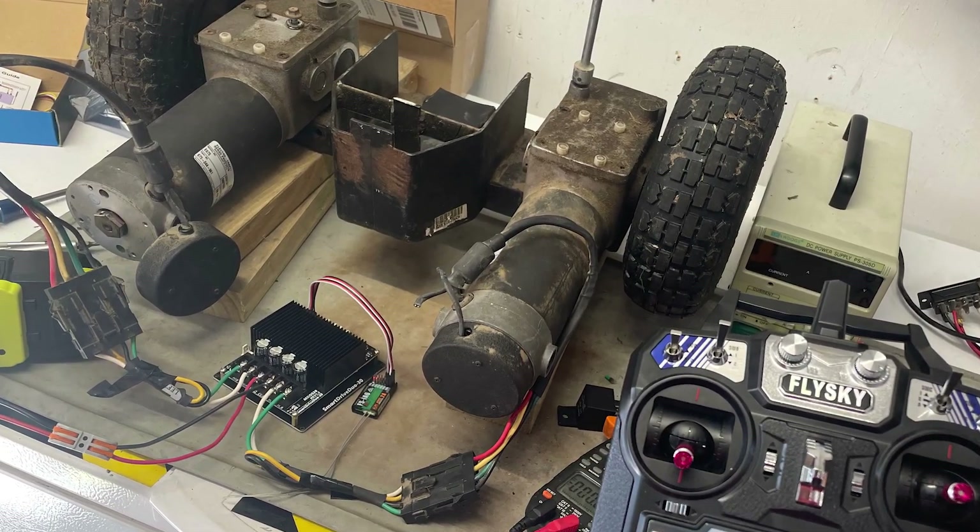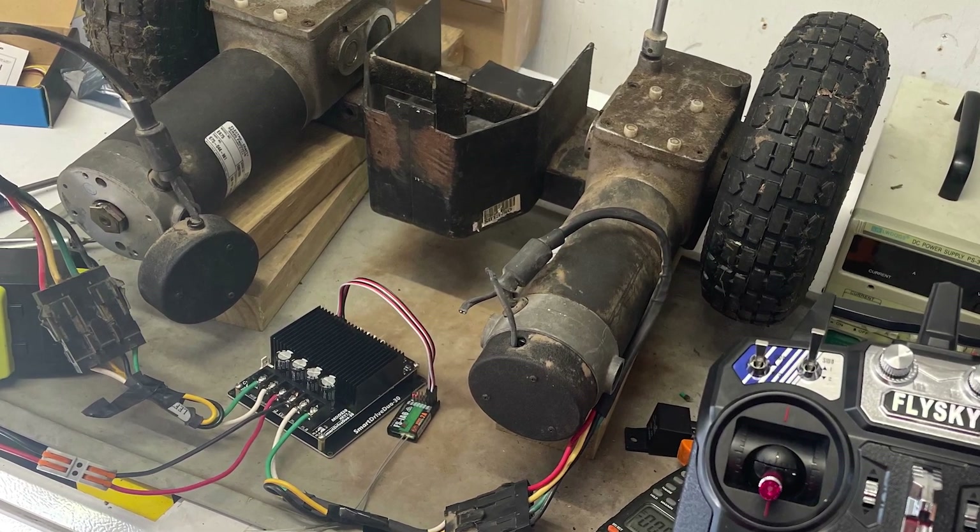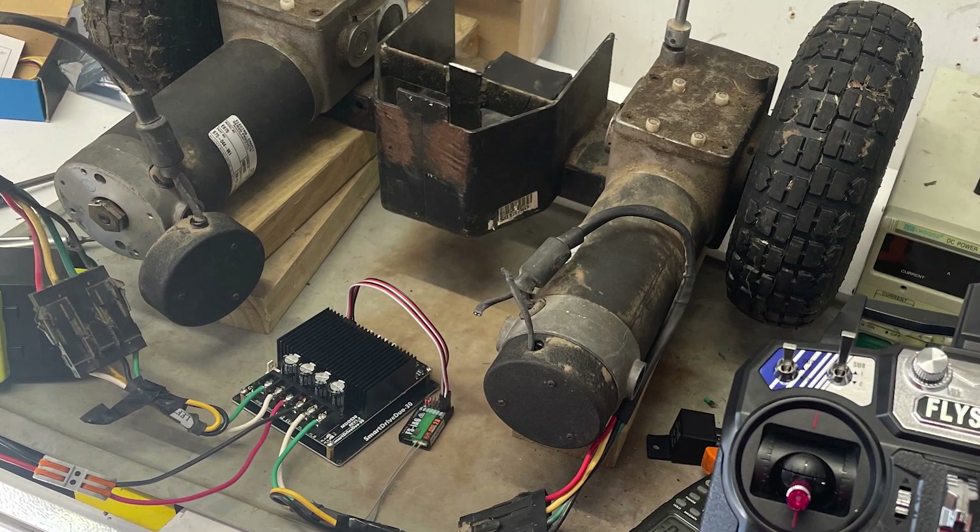Then I just reassembled the whole thing and put it back on the motor. That way I could install the motor cap and have the whole thing look very nice when done. This is something I was working on while building a remote-control lawnmower — if you're interested in that project, please click the playlist to watch the videos.